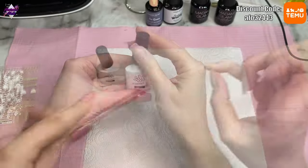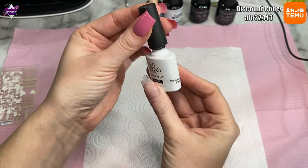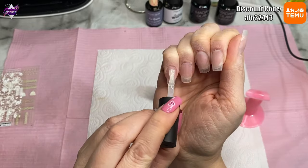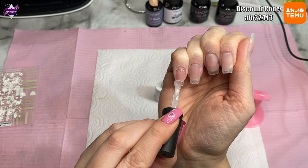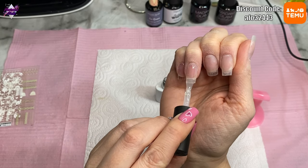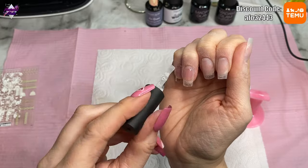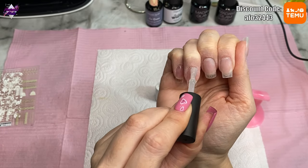I'm loving stickers at the moment because I'm just getting back into doing freehand nail art. I would have loved to have painted these myself but it would have taken so long, and I'm actually using my non-dominant hand for this video, so there was no way I was going to be able to paint them myself.